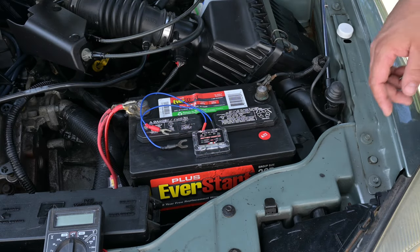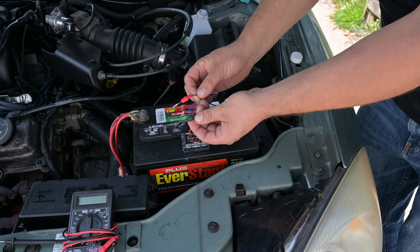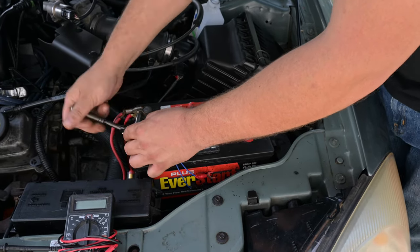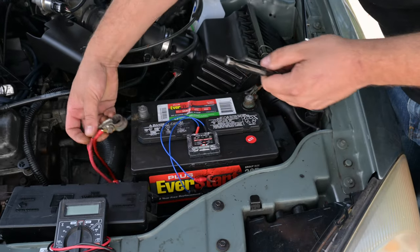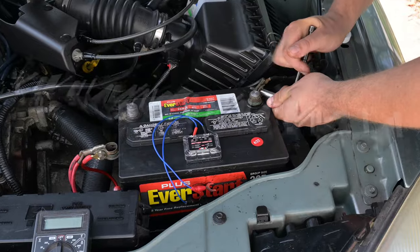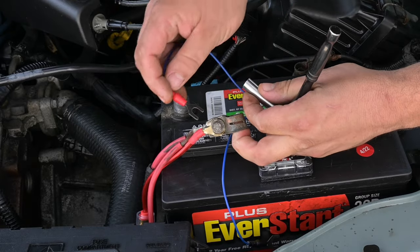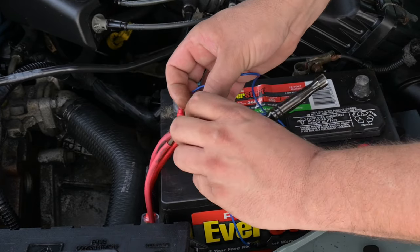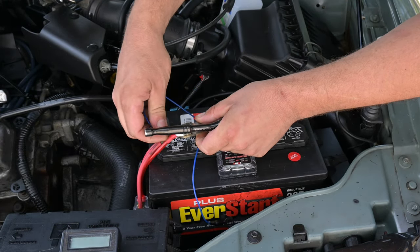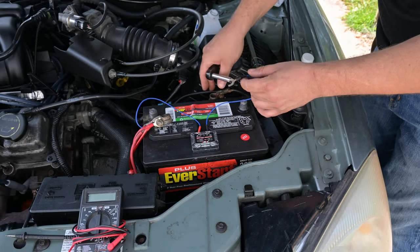Now we're going to need an 8mm socket for both battery terminals — that's where the connectors are going to connect. We remove both bolts, do the positive first and then the negative. Hook the positive one back behind the bolt. As you can see, I already have another connector there for my amplifier, but you can stack them — that's fine. Now we'll follow suit with the ground.